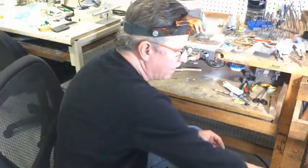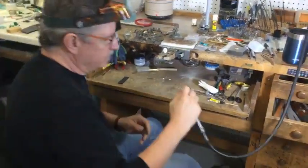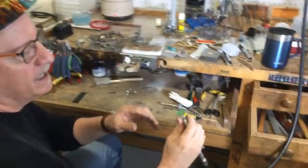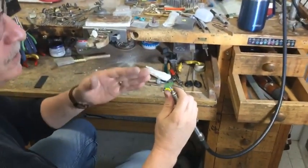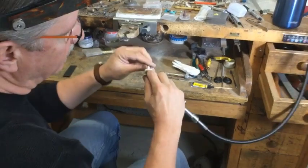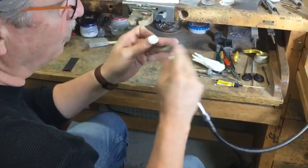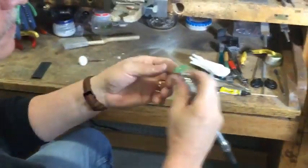I'm going to show you how I go about truing them, because when I put them in my Fordham handpiece a lot of times when they're spinning they're just a little bit out of true. Sometimes if I'm working on a piece and I want to get right down into a crack or a crevice, I want that edge to be as true as possible so it's not wobbly.